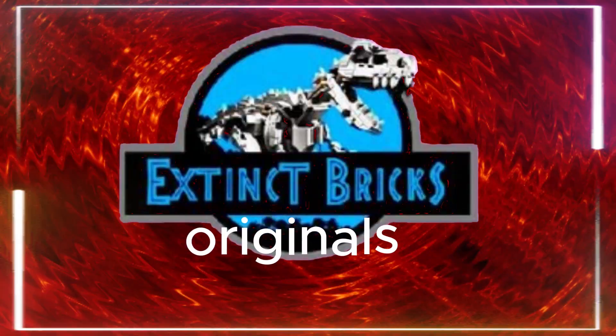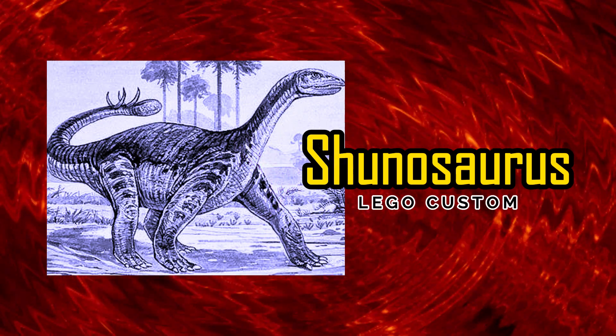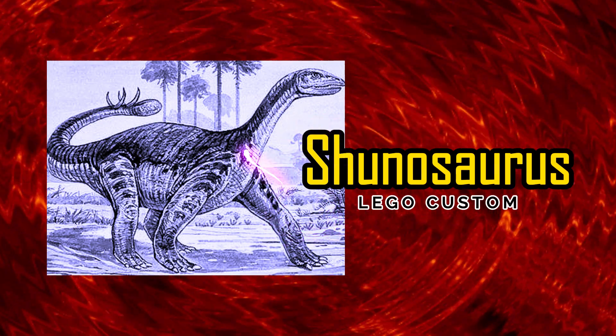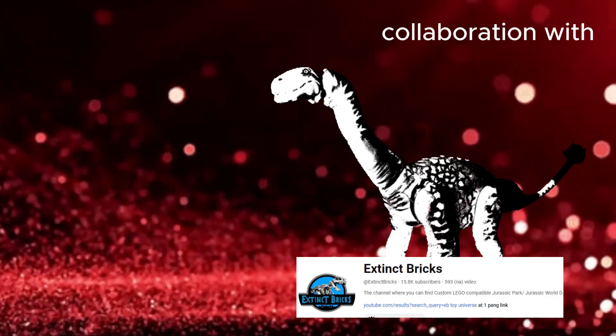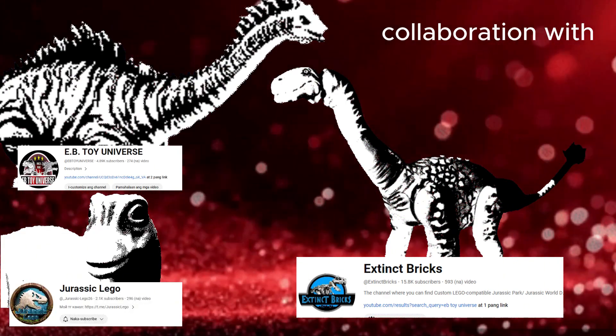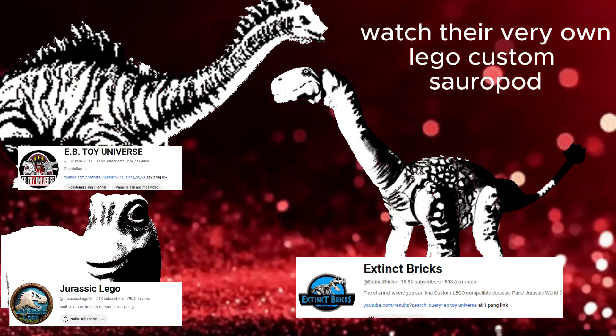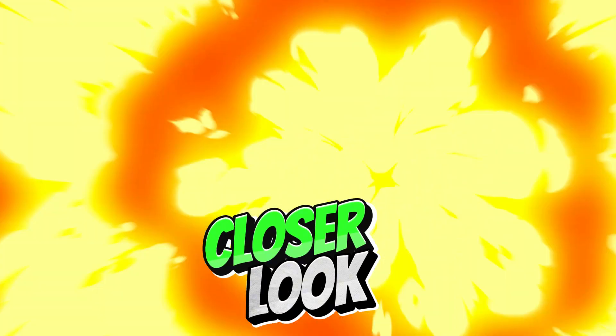Hello everyone and welcome to another episode of Extinct Bricks Originals. Here is part 2 of our Shunosaurus Lego costume, made in collaboration with Ibitoy Universe, Jurassic Lego, and of course Extinct Bricks. So watch their very own Lego costume videos.